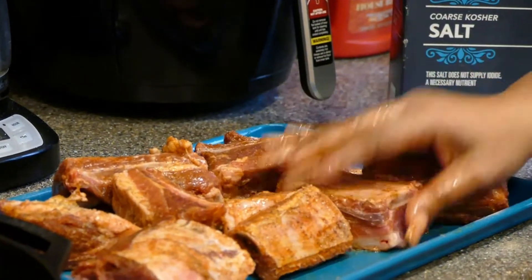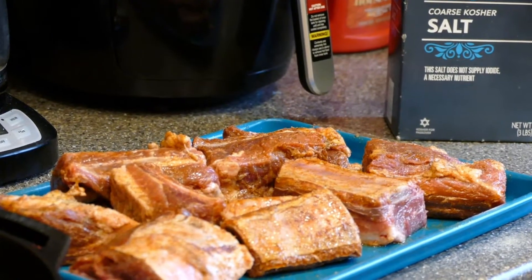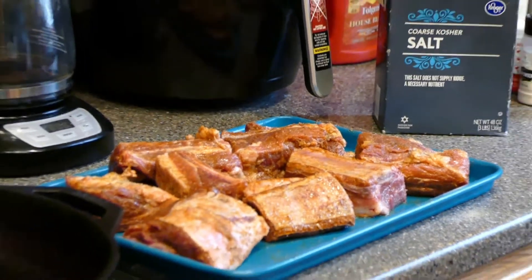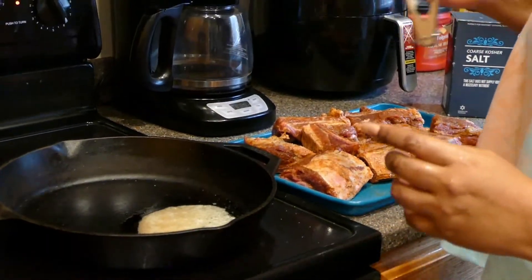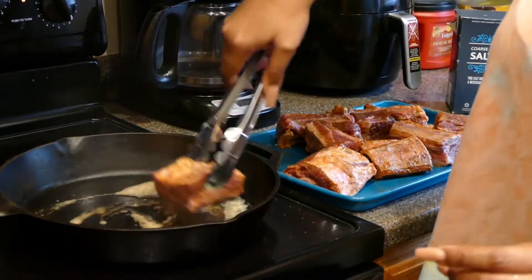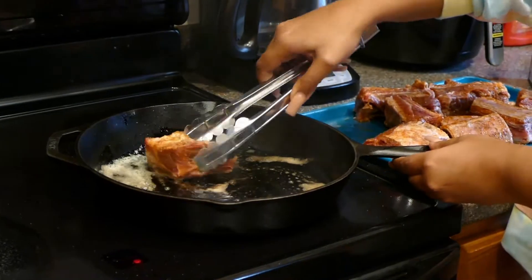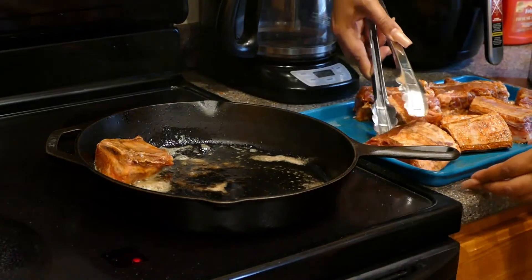Once you've got all your flavoring in, give your hands a rinse and grab your tongs. I can see that my butter is good to go because it has a little bit of brown — you want your butter to definitely melt and get that little brownness. I'm going to swirl the first one around to spread out the butter in that cast iron skillet, then turn them with the fattier side down.